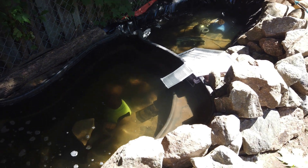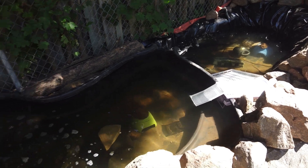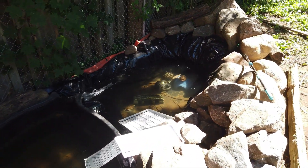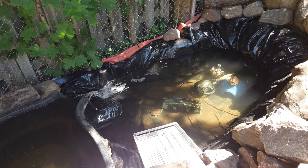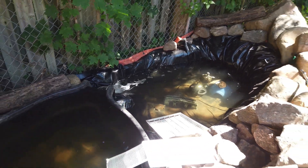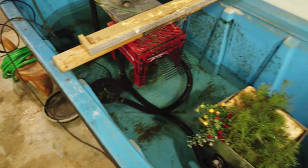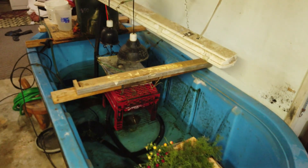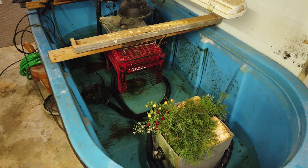Hopefully they have a good life here for the summer. Still draining the bottom pond — a couple more inches of water to go. Once it's empty I gotta clean up this mess so it's ready in the fall when I bring them back in.